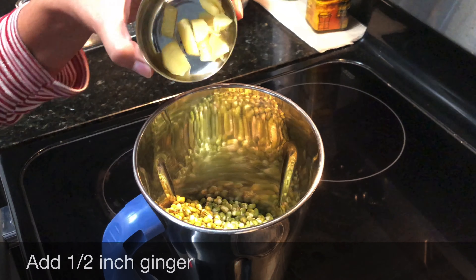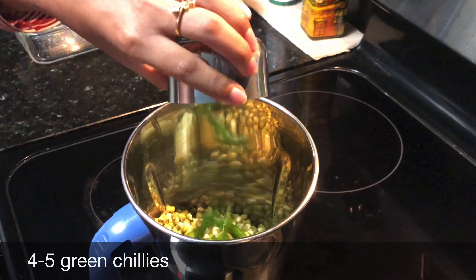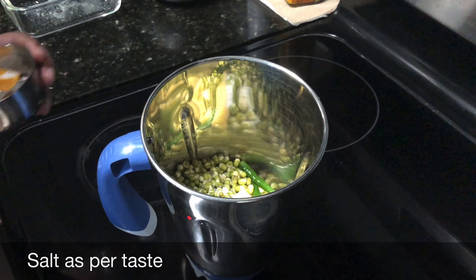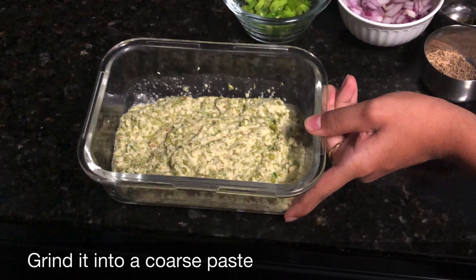After that, I am going to add 1 inch of ginger, 4 to 5 green chilies, and 1 teaspoon of salt to the green chilies. Now I am going to grind everything coarsely.